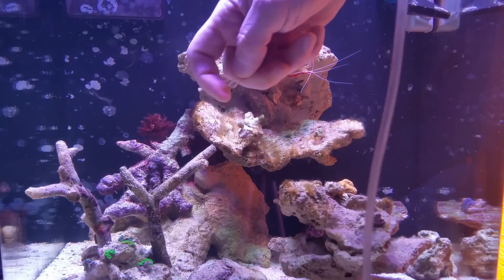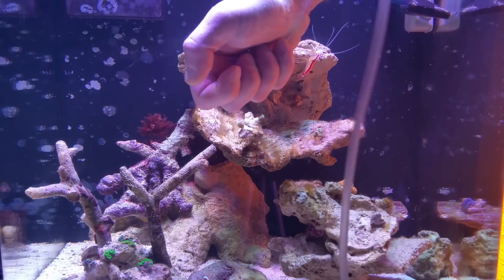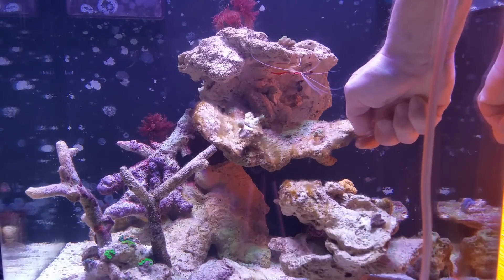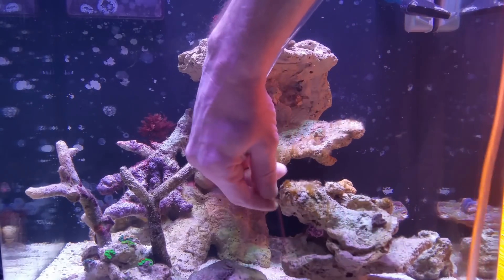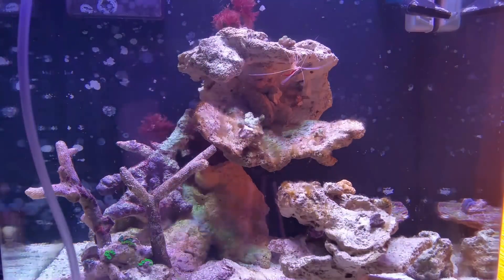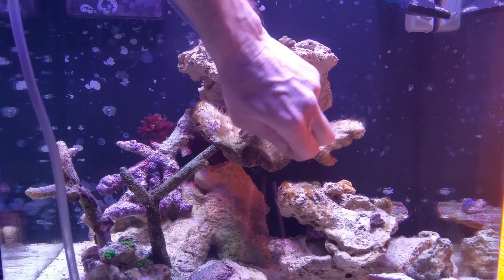As you see, I've gotten it down to pretty much stubs on the rock. At this point, you could go in with a toothbrush or some type of brush and scrape the rocks clean. But in my opinion, that's only going to put it in the water column for it to land somewhere else, and then you've got to deal with it somewhere else. So we'll just kind of keep it where it is — maybe the cleanup crew can get a hold of it from here.